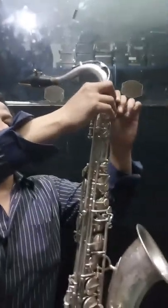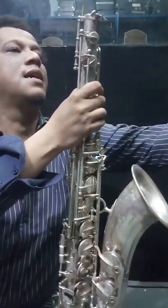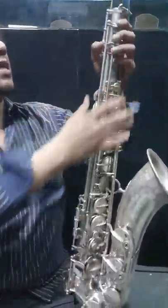This saxophone comes with an original case but without a mouthpiece and a neck. For this demonstration I'm using a Mark 7 neck.